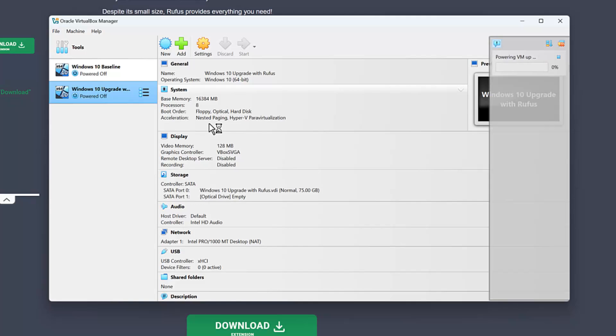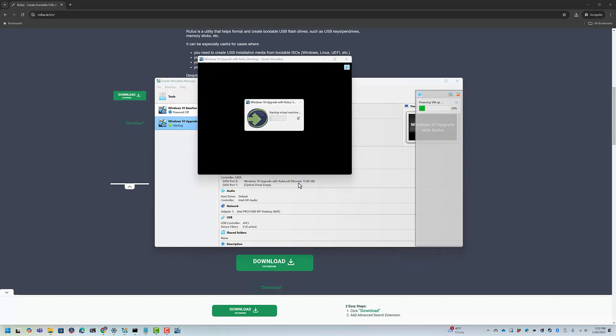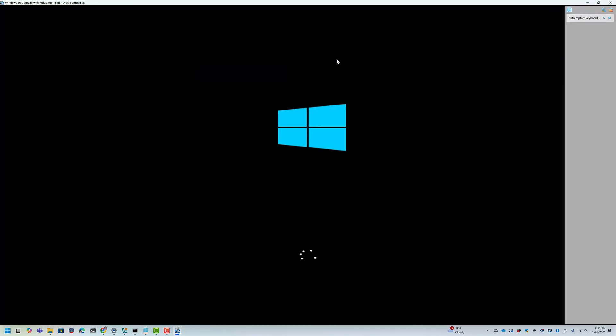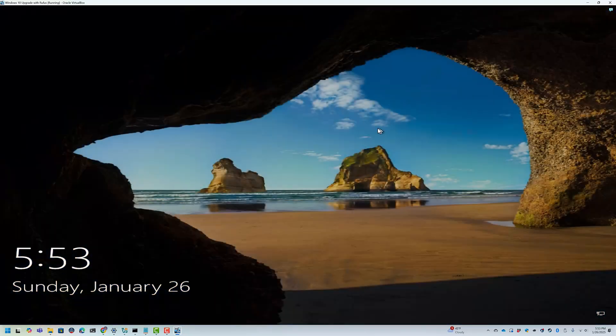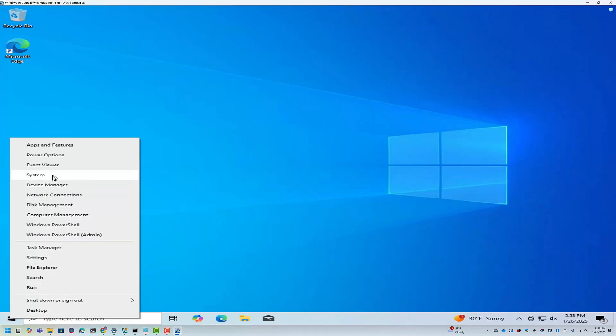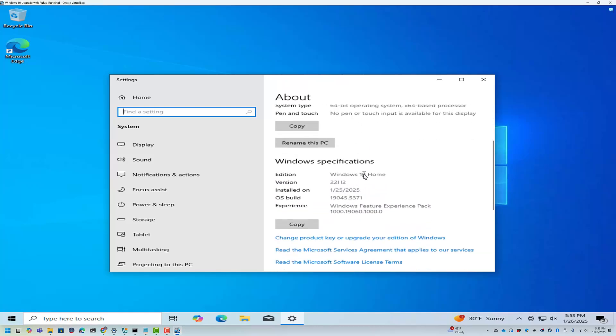I'm going to fire this up and put it in scaled mode. I'll have to flip out of scaled mode because I'll need to attach the flash drive to the VM. I do not have the VirtualBox extensions on this image and that's fine. Let's right-click and go to System just to show you we're dealing with Windows 10 Home 22H2.